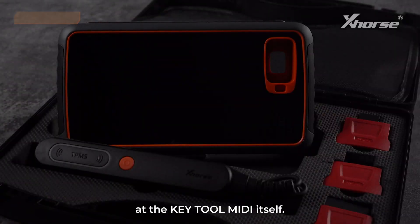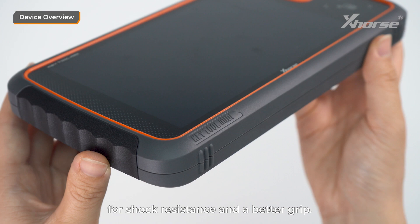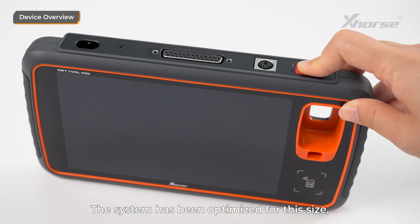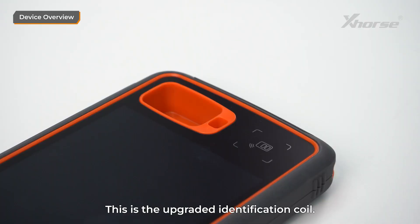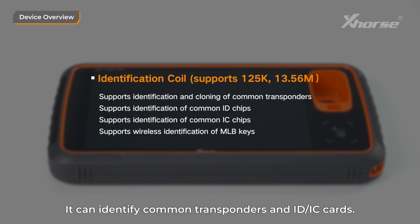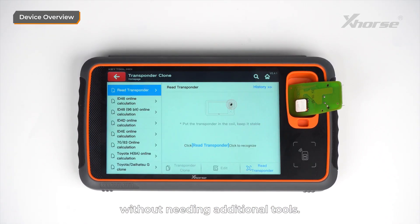Now, let's take a closer look at Keytool MIDI itself. The design is clean and modern, with a rounded body that feels comfortable in your hands. Both sides have a rubber textured finish for shock resistance and a better grip. The 7-inch screen is a highlight. The system has been optimized for this size, and the new UI design makes it look even more futuristic with a larger screen-to-body ratio. This is the upgraded identification coil. It supports 125 kHz low frequency and 13.56 MHz mid-frequency, and can identify common transponders and ID and IC cards. Plus, it has a built-in 22K reader and writer, which means you can wirelessly identify MLB keys without needing additional tools.